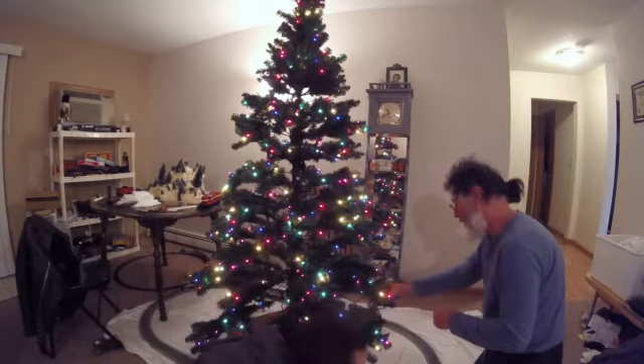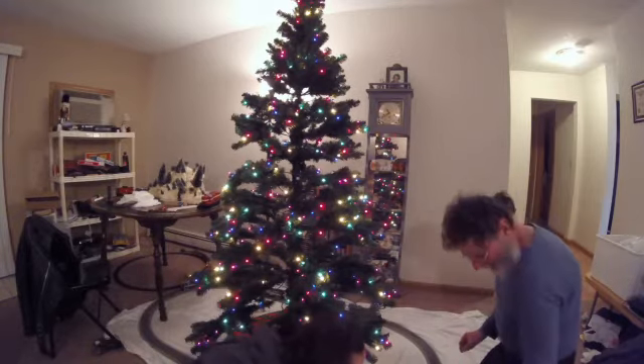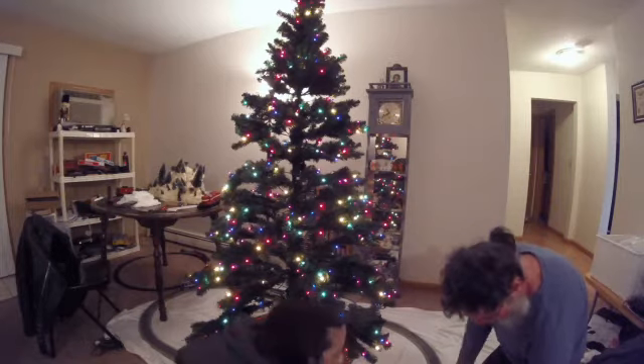I'll hang that one right there. The wires are all tangled.